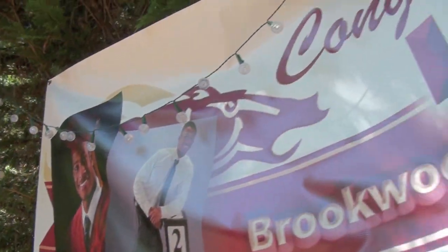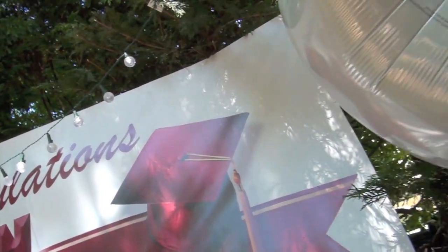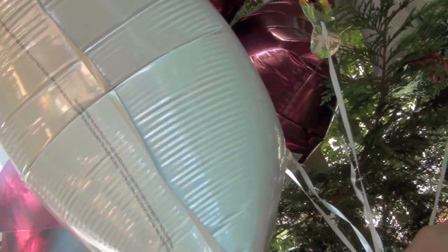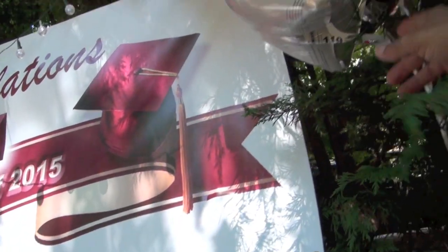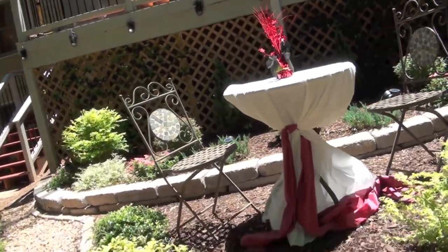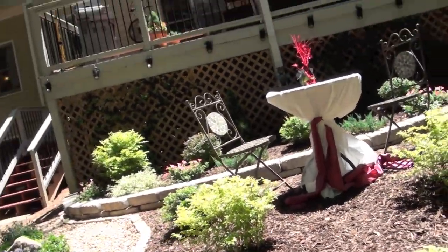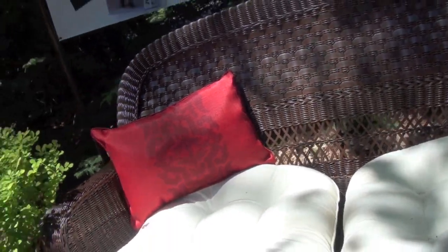I ordered a huge banner to sit in the back center of the yard so when everyone walks in they can see 'Congratulations Ian!' I'm using the colors in the banner as a color palette to decorate the rest of the yard — reds and burgundies and white and gold. I love the contrast of the deep red against the white pads and the white against the chocolate wicker.